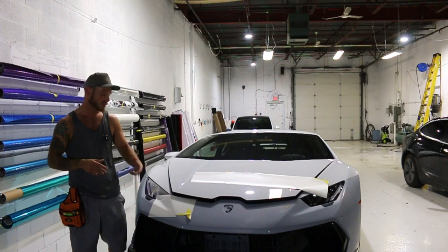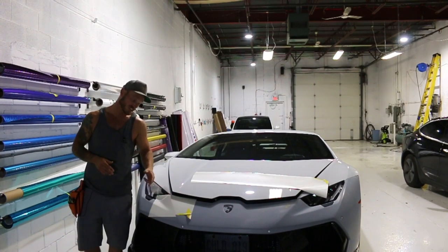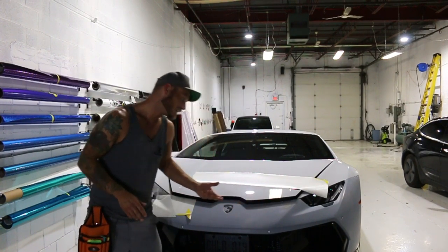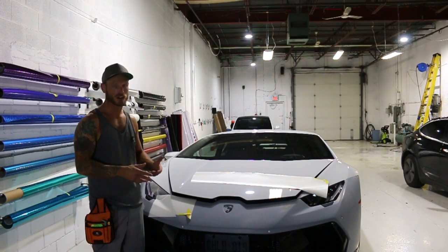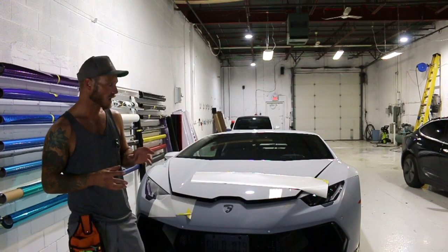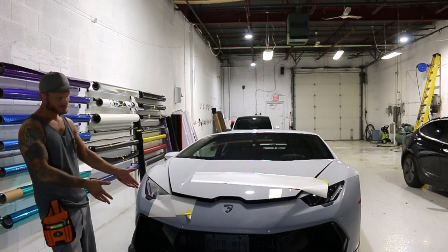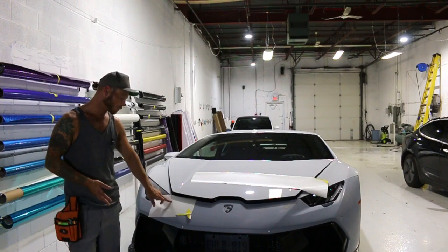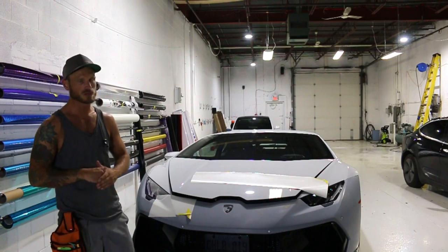I've done a sample test piece to see what the seam looks like. The seam actually looks extremely terrible, and the body line right here isn't really strong enough to hide it — I kind of thought it was going to be this way. On top of that, when you start layering up satin white and satin pearl white, it just never looks good. The seams never look good — it's just the nature of the beast.